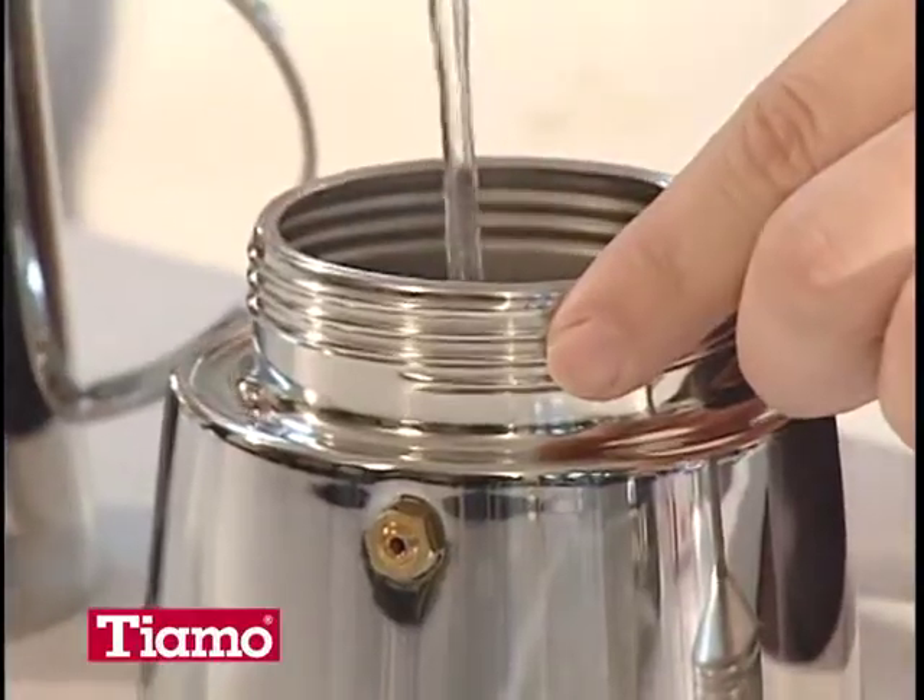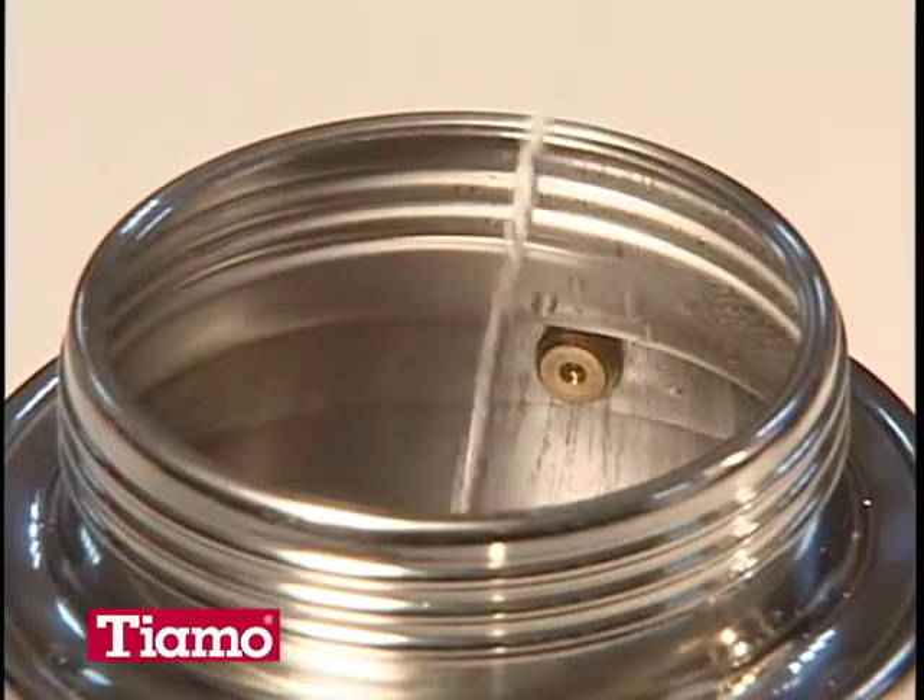Pour hot water into the lower pot. Make sure that the water level is always lower than the safety valve.